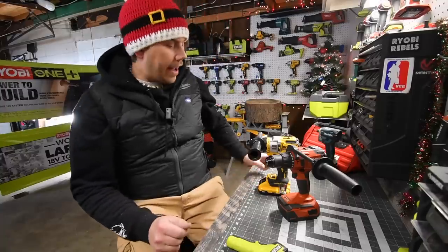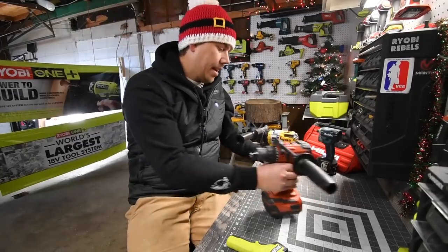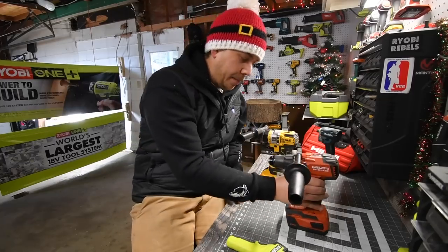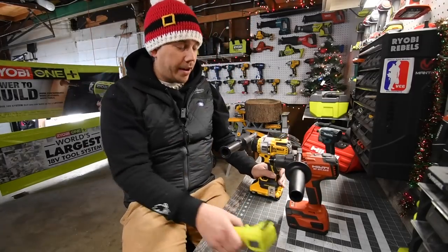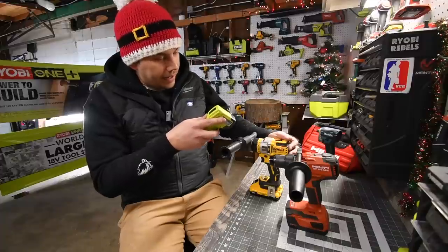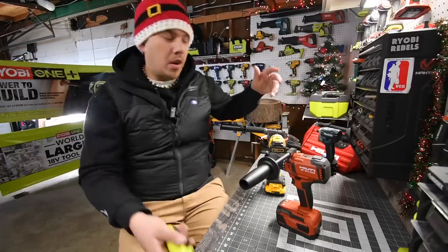Final battery check at the end of testing — both DeWalt and Hilti are still showing full bars. Both batteries are still very cold: 49 degrees, 59, 51 degrees.